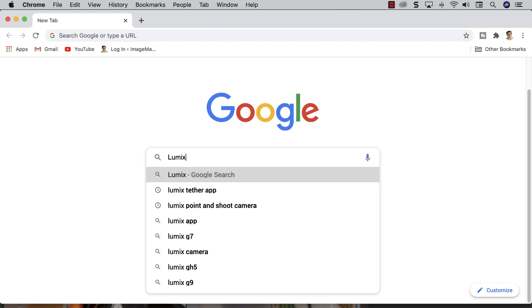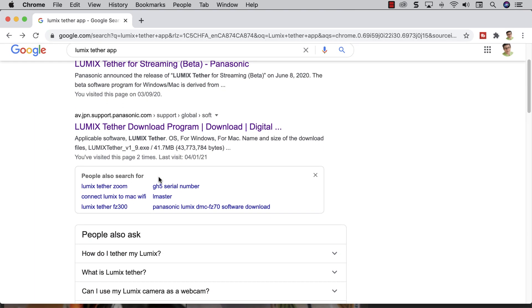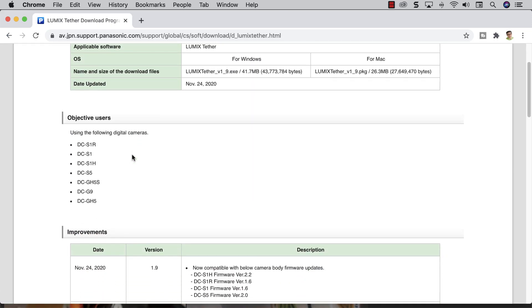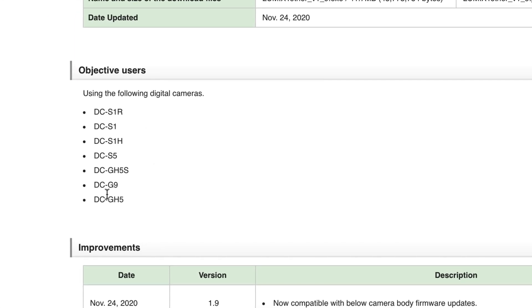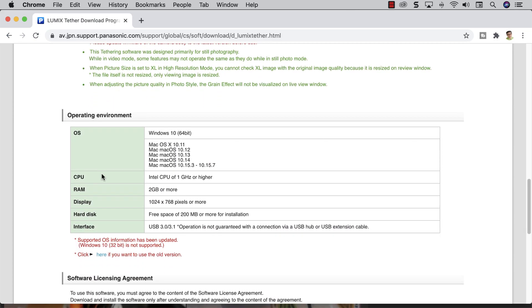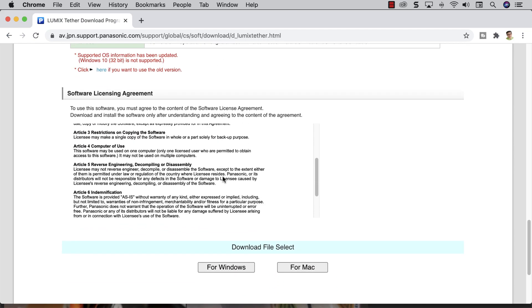The first thing you need to do is download the Lumix Tether app. You don't want the one for streaming in this case. Make sure you choose this one here, the Lumix Tether download program. Now one thing you need to do right off the bat is just make sure that your camera is supported — currently these are the cameras that are supported. Also make sure that your computer is supported and download.